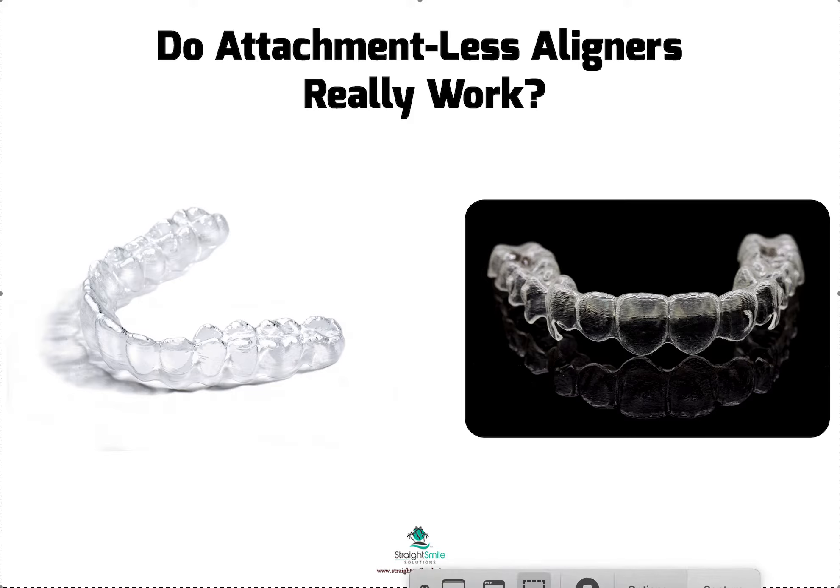Hey, it's Dr. Amanda with Straight Smile Solutions, straightsmilesolutions.com. And today we're gonna talk about the difference between aligners with attachments and aligners without attachments.